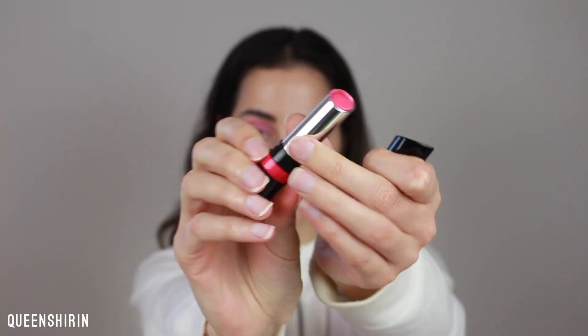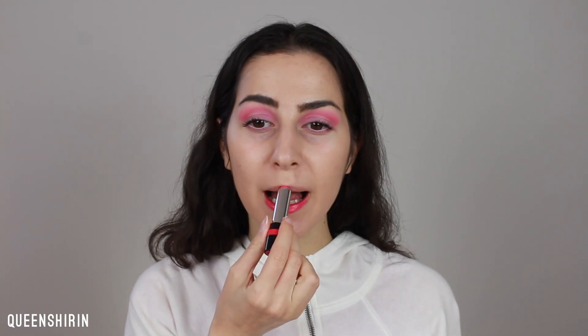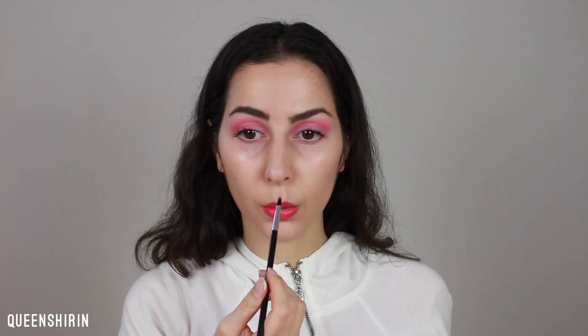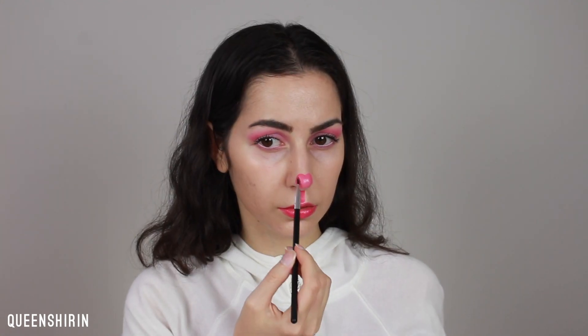For my lips, I'm applying this hot pink lipstick by Rimmel. I'm going to start off by just putting this on my lips and then going back in with a lip brush to really clean up the edges. Then, still using my lip brush, I'm going to take off some product off the lipstick and place this right in the center above my lips to connect it to my nose. Then I'm creating this heart slash tooth shape on my nose to act as the nose and then fill it all in.